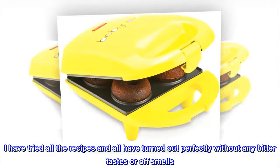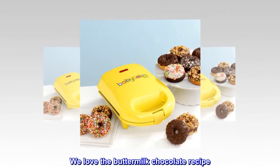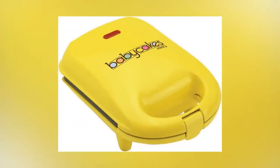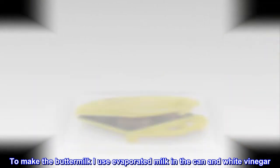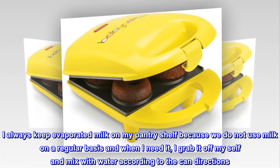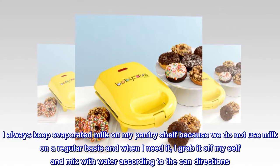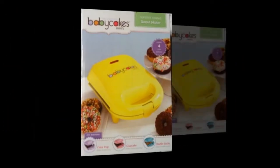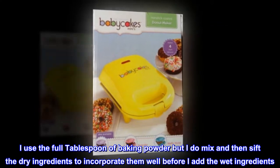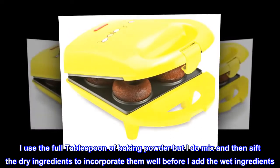I have tried all the recipes and all have turned out perfectly without any bitter tastes or off smells. We love the buttermilk chocolate recipe. To make the buttermilk I use evaporated milk from the can and white vinegar. I always keep evaporated milk on my pantry shelf and mix it with water according to the can directions when needed. I use the full tablespoon of baking powder, but I do mix and then sift the dry ingredients to incorporate them well before adding the wet ingredients.